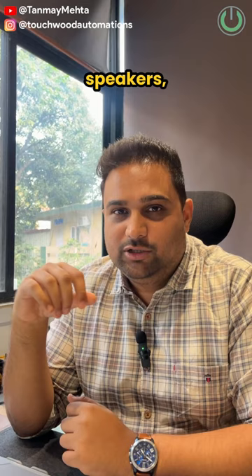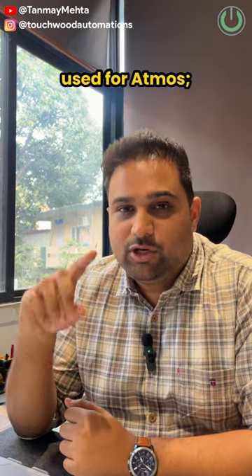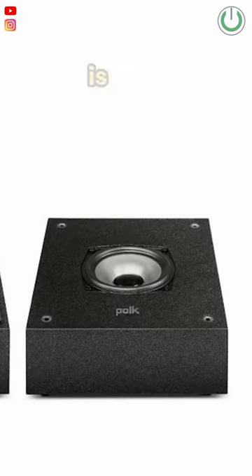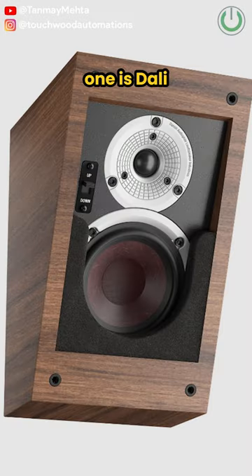Now coming to the front height speakers, or height channel speakers, which can also be used for Atmos, here are the top three models. The first one is the Sonodyne Monopole 3540, the second one is the Polk Monitor XT90, and the third one is the Dali Alteco C1.